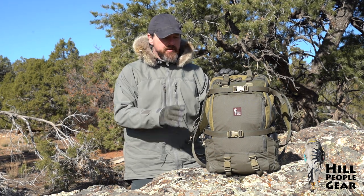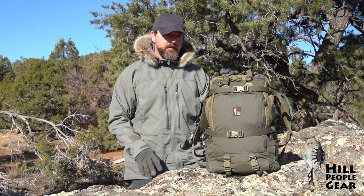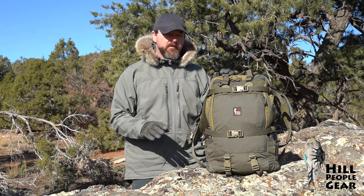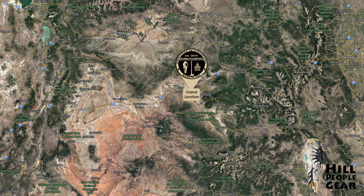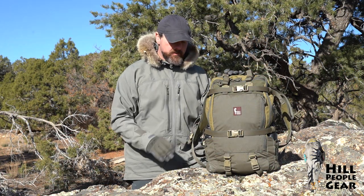Hello, I'm Evan and I'm here to talk about the Hill People Gear Aston 3 backpack. If you don't know about Hill People Gear, we've been around since 2010. All of our gear is designed and tested here on the western slope of Colorado with headquarters in Grand Junction, and our gear is manufactured in Missouri — so it's U.S. manufacturer, U.S. materials.